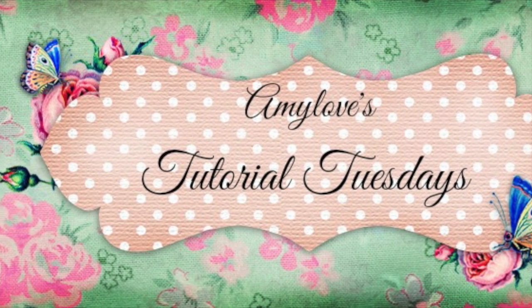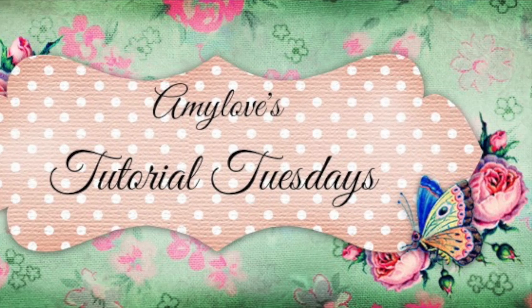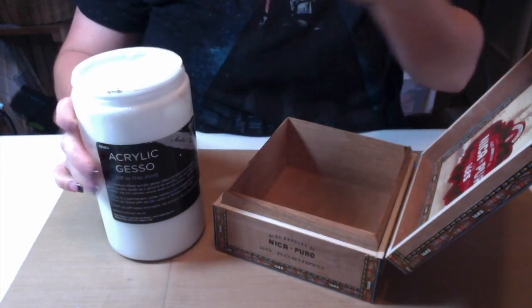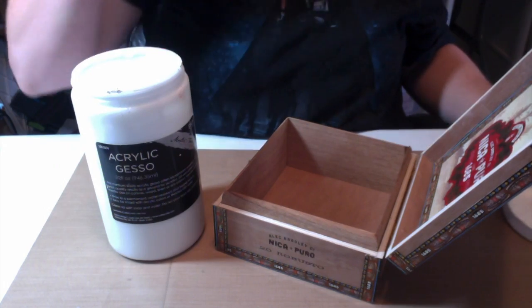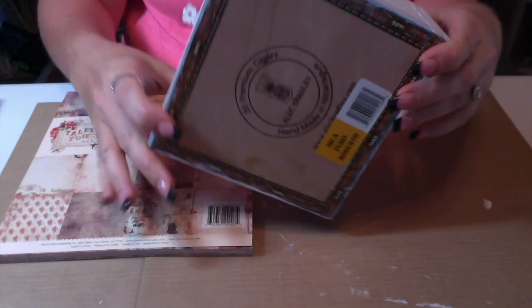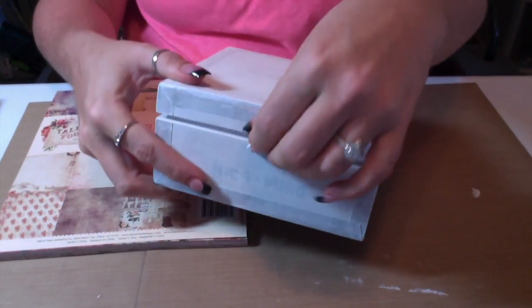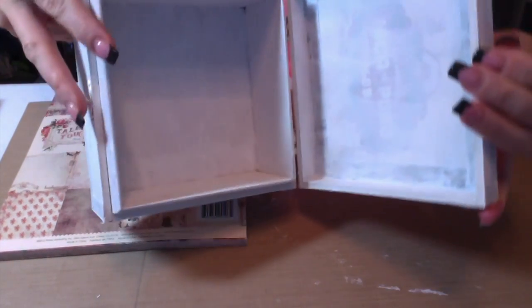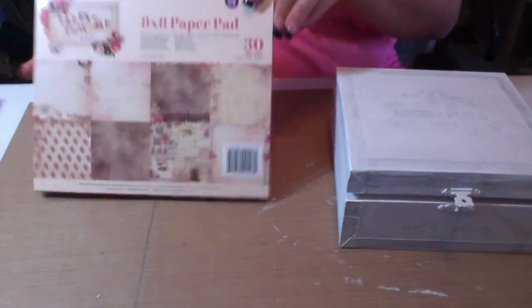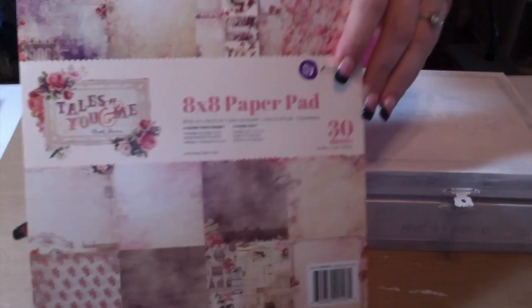Hi everyone and welcome to Tutorial Tuesday. Today we are going to alter this small cigar box. I'm going to start by gessoing it — I'll put on two coats of gesso, but I was too lazy to remove the hardware so I literally just painted right over it and it all still functions. I painted the inside too and left the bottom free.